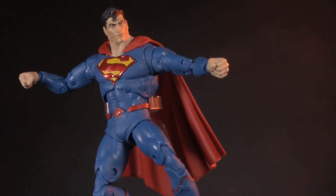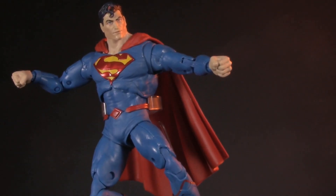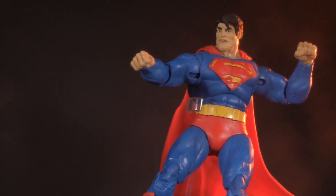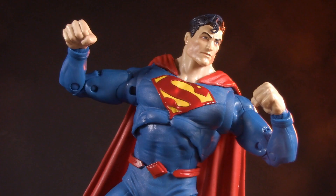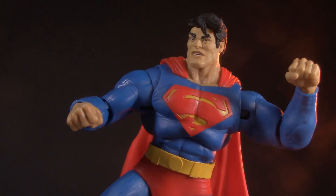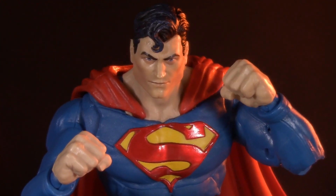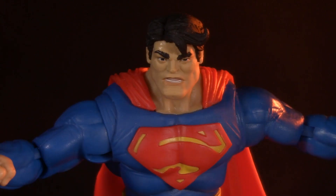In this corner, the DC Multiverse DC Rebirth Superman, and in this corner, the DC Multiverse Superman from Batman: The Dark Knight Returns. They're swole, they're ugly, and they're on shelves right now. But which one is a better bang for your buck? Stick around and find out.